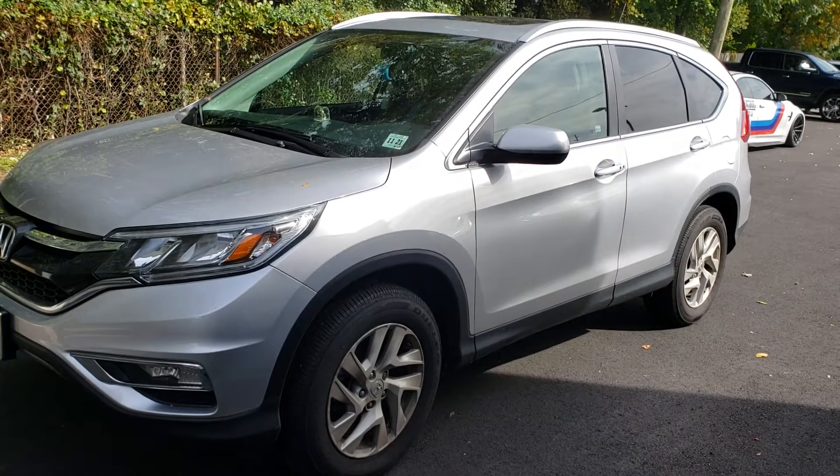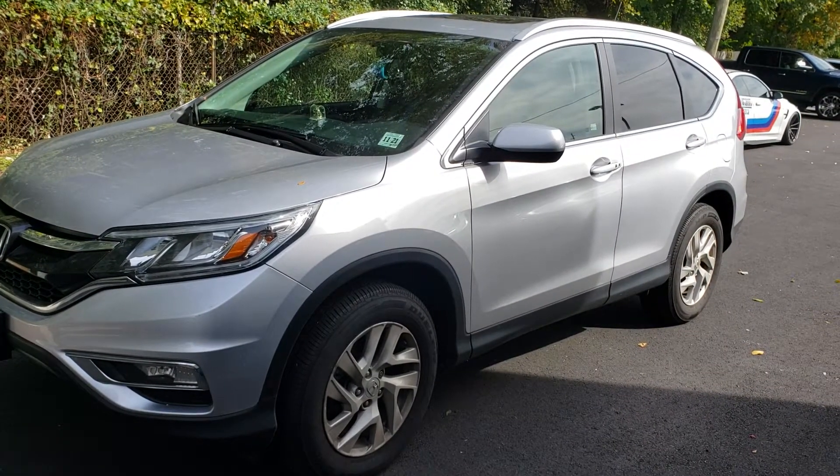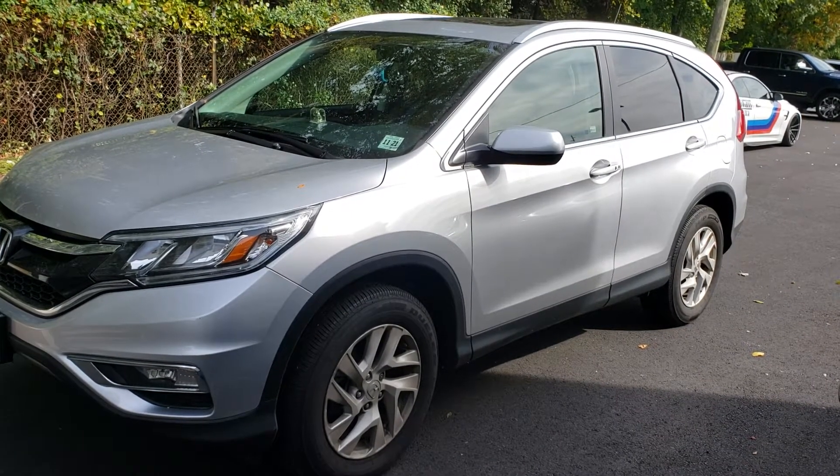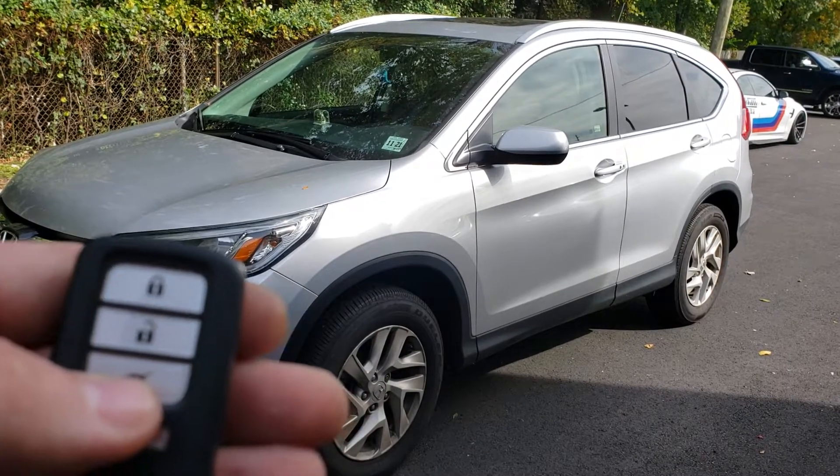Hey everyone. We got this 2016 Honda CR-V installed with a remote start system, and we integrate it into the factory key fob. It's built into the lock button.